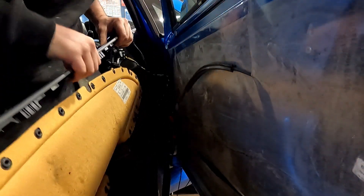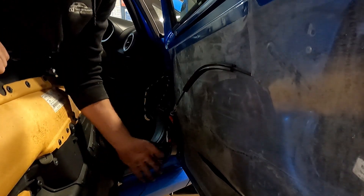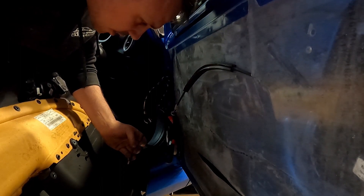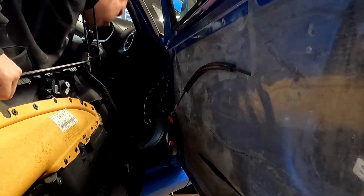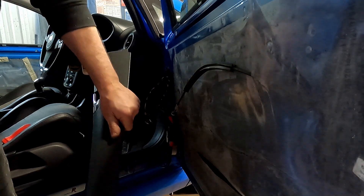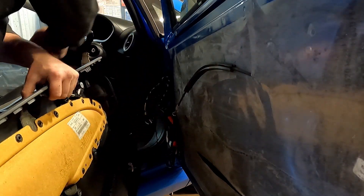Disconnect your door handle and your little tweeter. Someone has — I don't know what they've done here — ran a cable into no man's land. That's lovely. I'll have to get a pair of cutters for this. Just going to snip that off; not really interested in that right now.